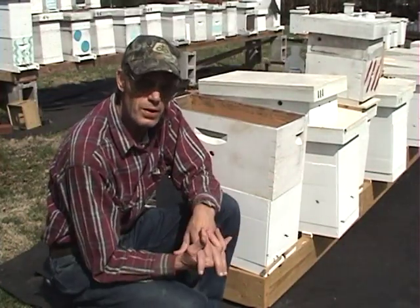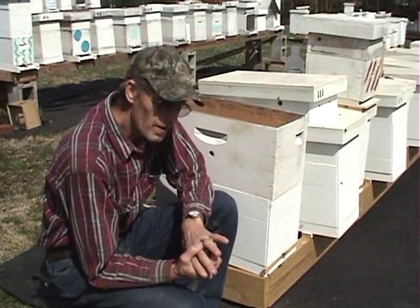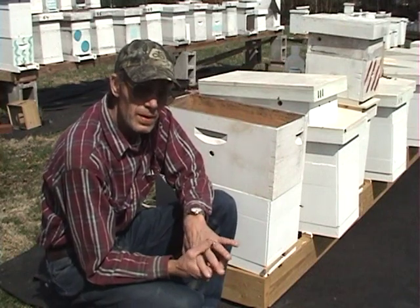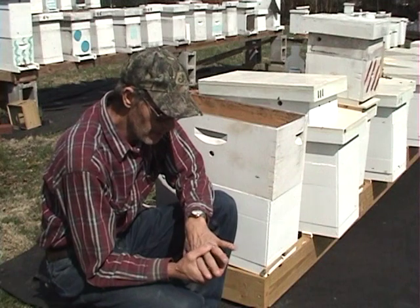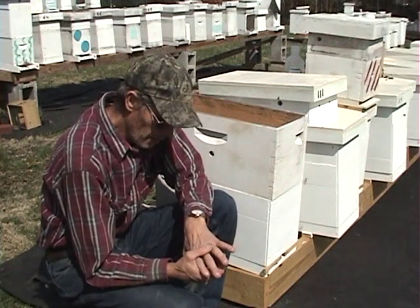Hi and welcome to LittleBitsHoneyBee's YouTube channel. I'm Joe May. Today is the 21st day of March 2017. What we're going to do today, we're going to install a package of bees.